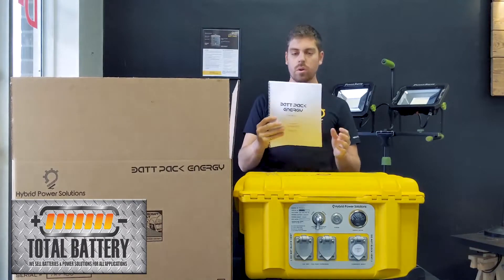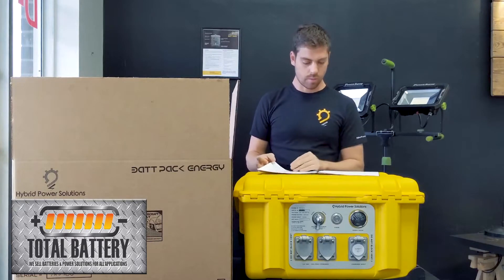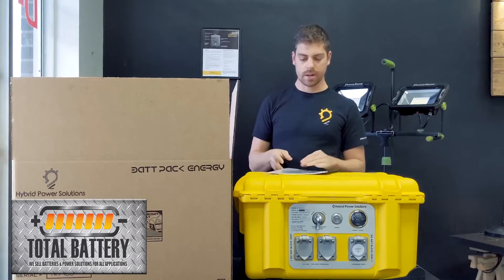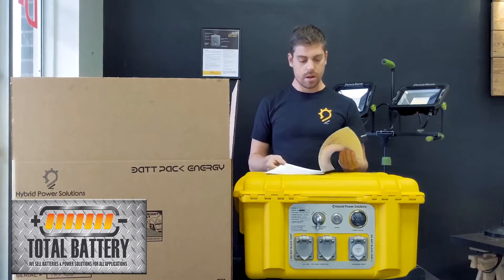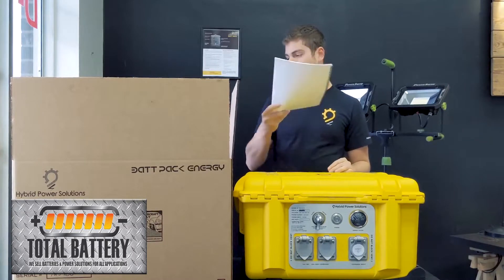The manual is pretty standard. It has all three models built into this one manual, so just look up what you've got. Always give it a good read through — it has a lot of little pointers that you might not think about, especially in extreme cases.